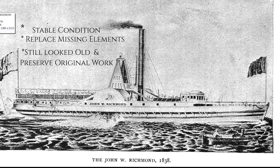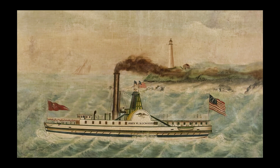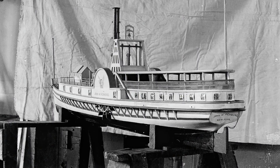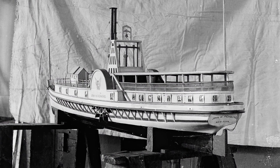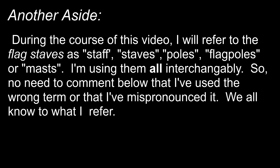He specified that when it came time to replace the flag staves — and I did have to replace both of them — that I didn't make the one at the stern as tall as it appears in the Haas photos, but more the way it looks in the paintings. This was a decision I was not personally comfortable with; after all, we have hard photographic proof of the original builder's intent, and we are knowingly overriding that. During this video I'm going to refer to flag staves as staff, staves, poles, flag poles, or masts interchangeably — they all refer to just those two parts.